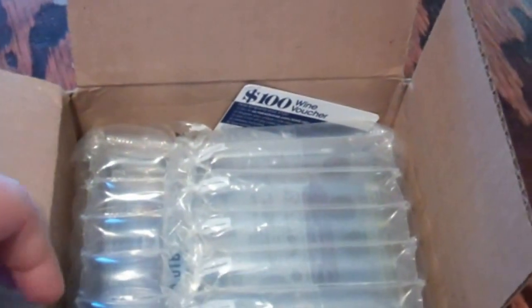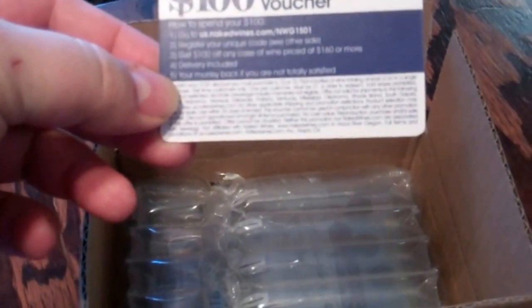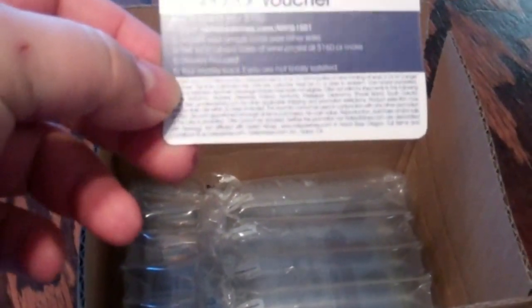Already popped it open and they even throw in a little $100 wine voucher, which you have to buy $160 worth and it's limited time only — some weird website stuff. Anyway, good packing. This came from Newegg.